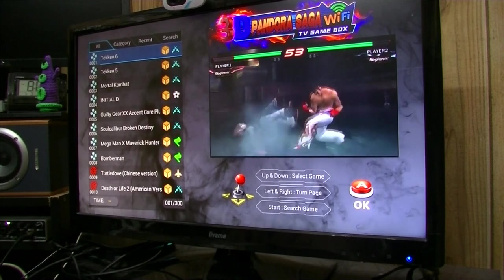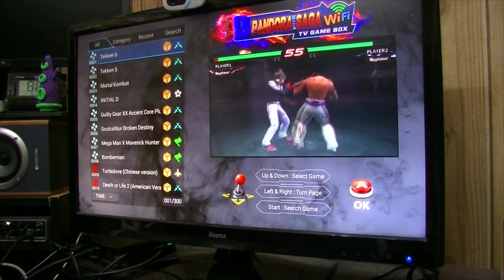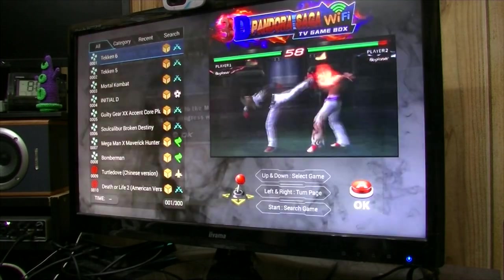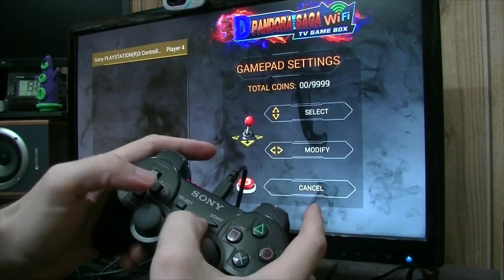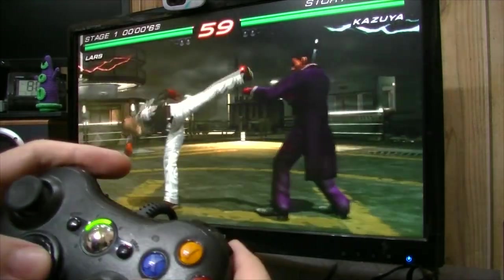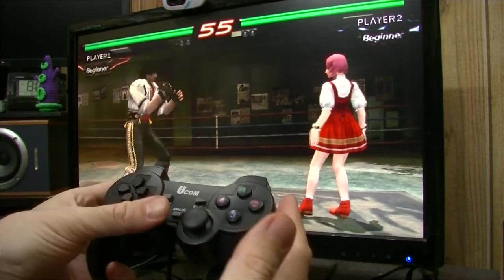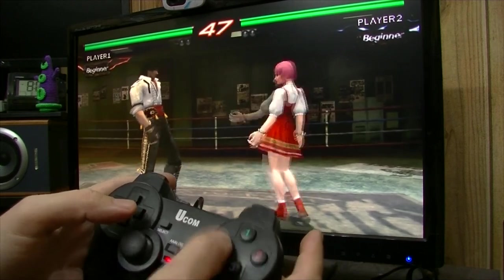We're going to try some controllers. The first one's my lovely little arcade stick which has a USB encoder inside — going to give it a try with Tekken. The problem with this box is not a lot of other things work with it. I've tried the PlayStation 3 controller — we can only move up, down, left, right, that's it. The Xbox One pad that's wired does work. A Logitech — nothing. An issue I found was with two-player mode: why can't I control both players? Quality control!